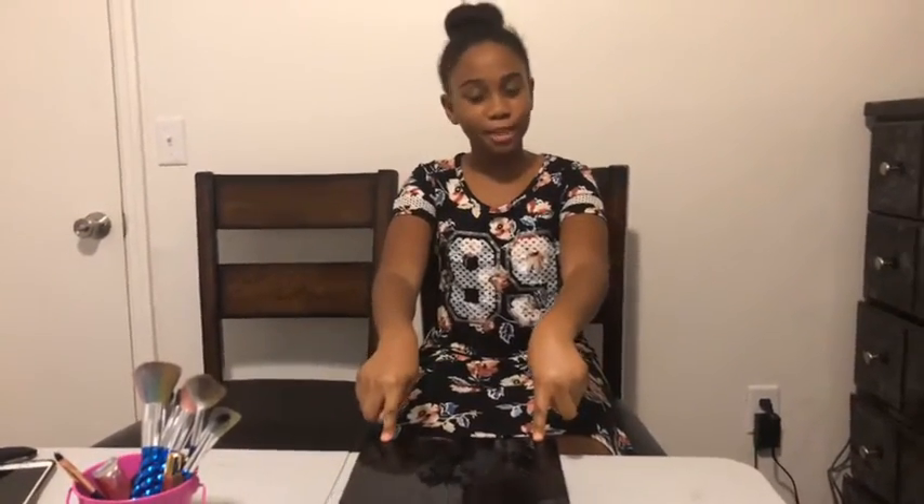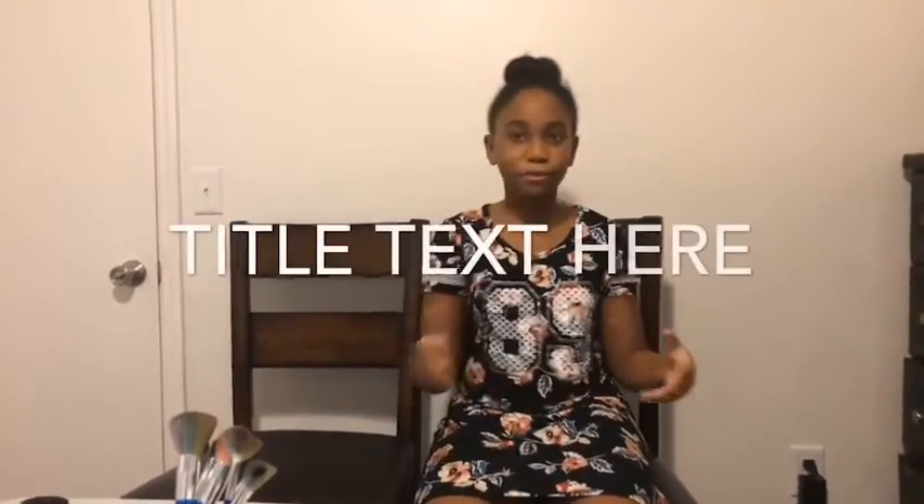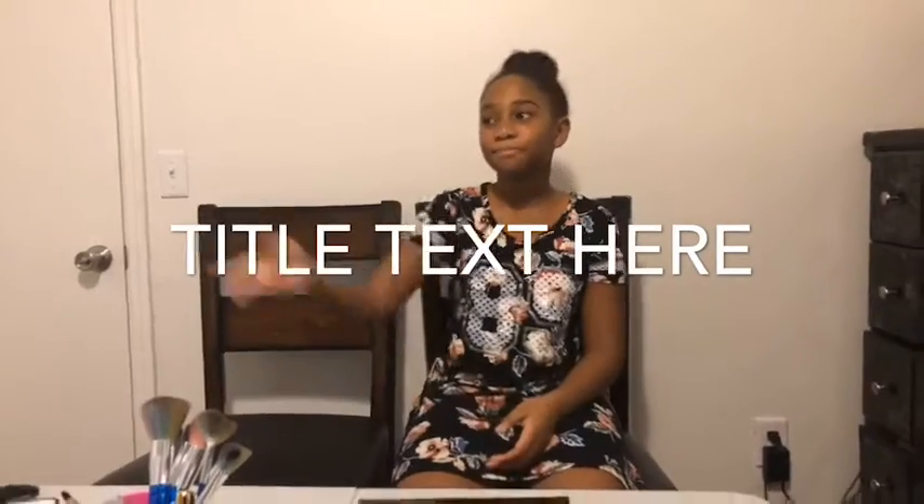Hey guys, so today we are back with another YouTube video and today we will be doing the Try to Match the Makeup Challenge. That's what I'm going to call it. And today I have a special guest — my best friend Akilah. Here she is. Hi everybody!